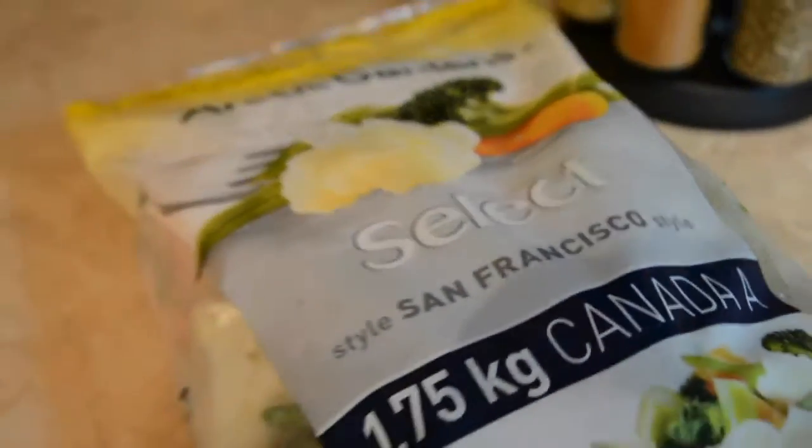San Francisco style frozen garden meat — alright, well that's cooking. We're gonna prep our other ingredients. Alright, we've prepped our other ingredients.